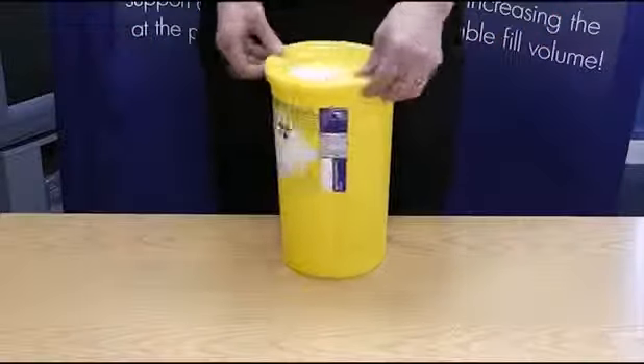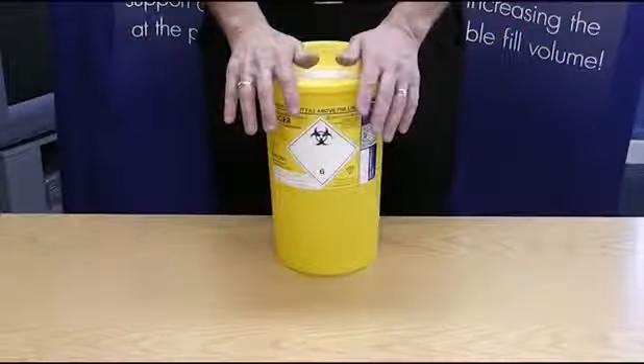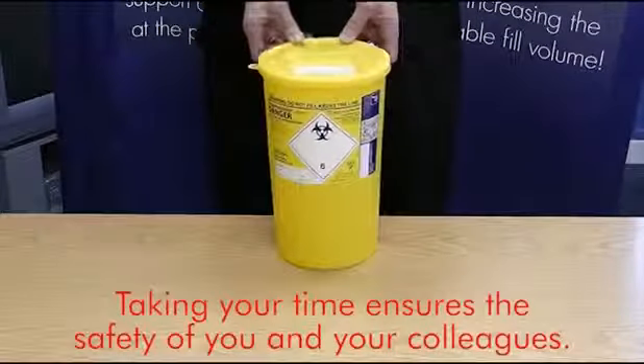Rotate the container 90 degrees and press firmly again. Apply pressure to the other points of the lid. Taking your time to ensure the lid is correctly assembled ensures the safety of you and your colleagues.